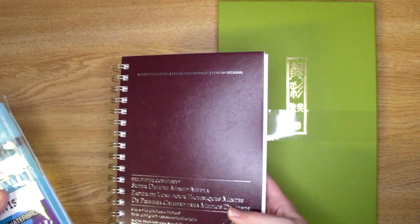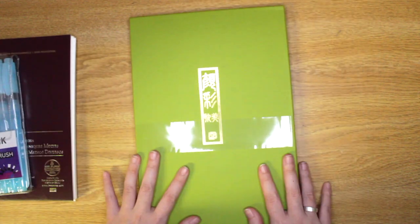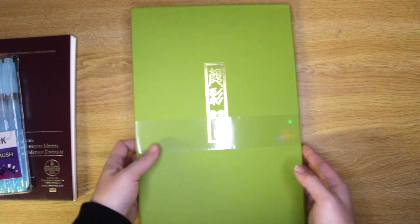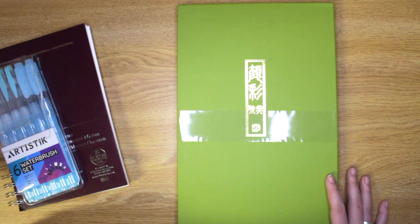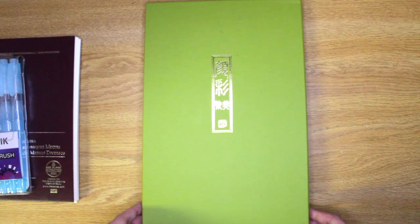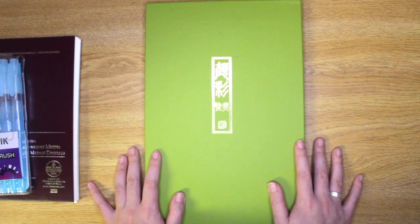The main point of this video is, of course, my new Kurutake Gansai Tanbe watercolors. Kurutake is actually sometimes mistaken by some people to be a Chinese company, but it is actually Japanese. Some people might get confused because Japanese kanji is Chinese character-derived, so if you're not familiar with both languages you may confuse that, but it is in fact Japanese.